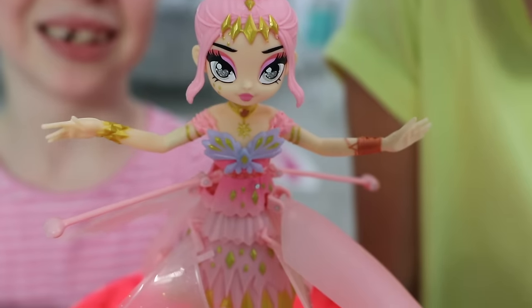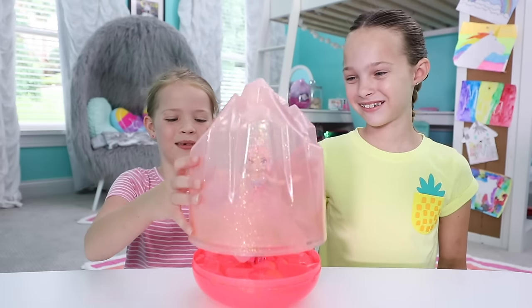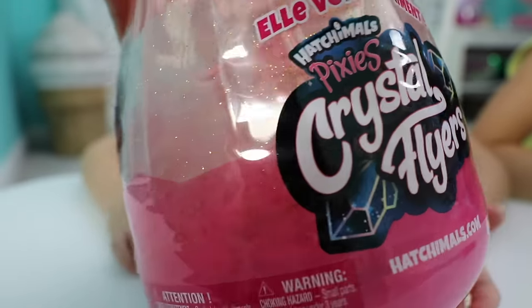The egg is really special because it's also a sparkling case for you to display your pixie flyer whenever she's not flying. Major room decor. Love it!